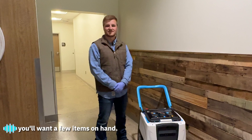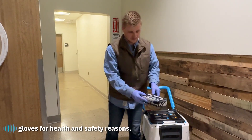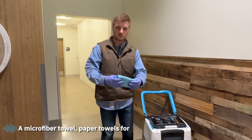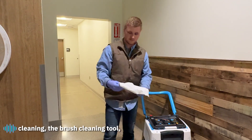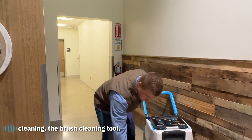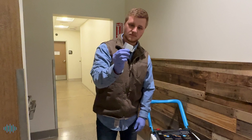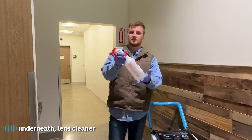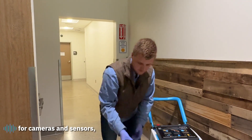Before you start cleaning, you'll want a few items on hand: gloves — we recommend always wearing gloves for health and safety reasons — a microfiber towel, paper towels for drying up water and cleaning, the brush cleaning tool, a spray bottle with soap for cleaning underneath, and lens cleaner for cameras and sensors.